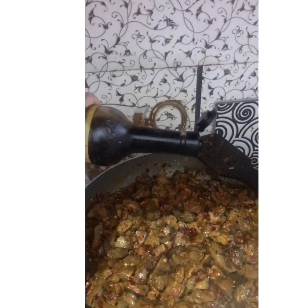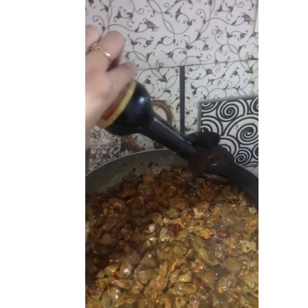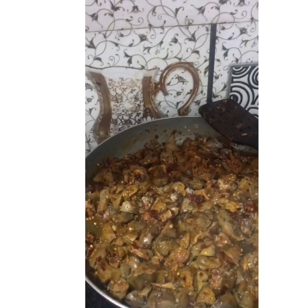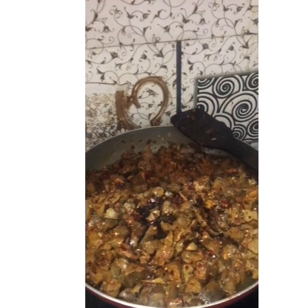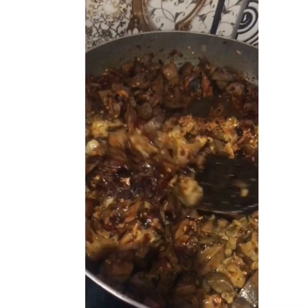Then you can start off adding the oyster sauce to make it spicy. Then add a tablespoon of soy sauce. Now stir it well.